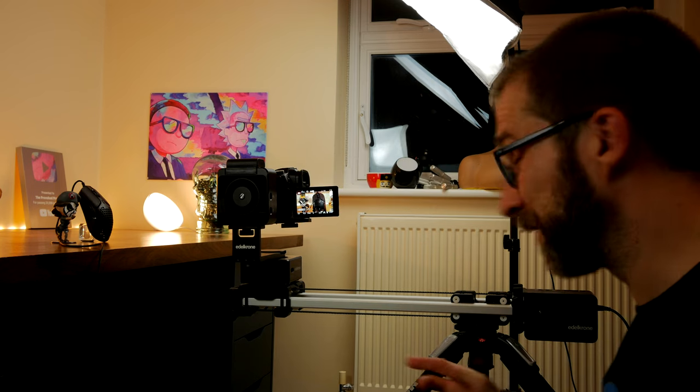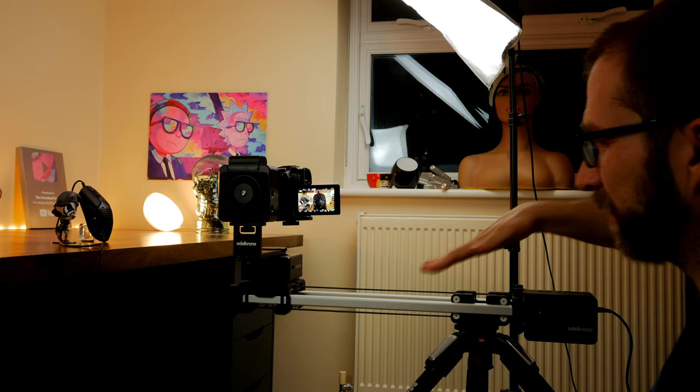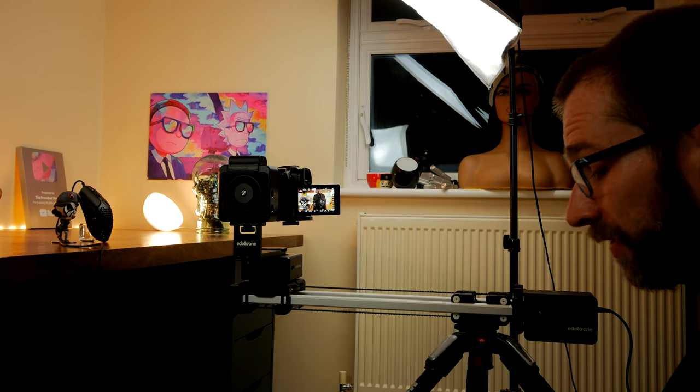I just saw something happen then which is really annoying — I don't know if you noticed it, but this wasn't tight enough so it tilted a little bit, and I don't know if it'll show up in the footage or not.